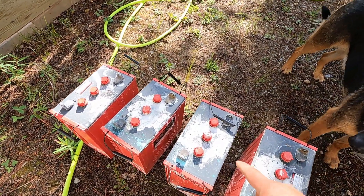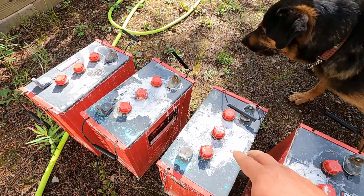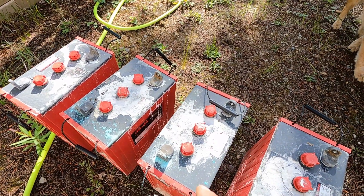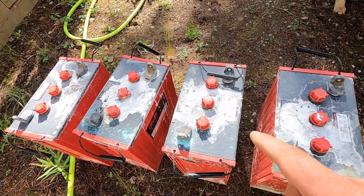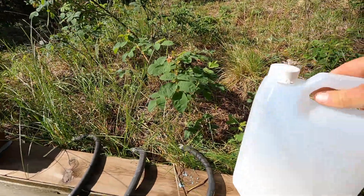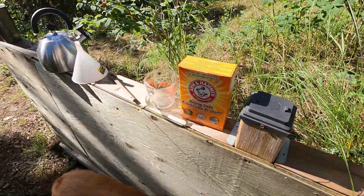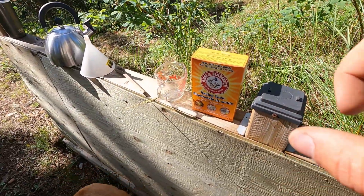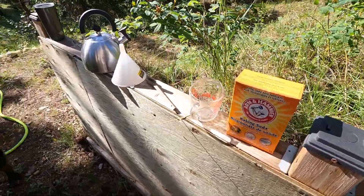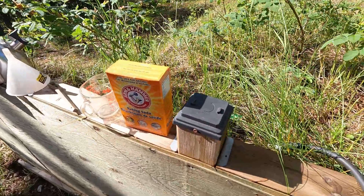I've moved outside. The white on top of these batteries is just leftover baking soda from when I was cleaning out some acid spills previously. This jug here is just a mix of baking soda and tap water — regular Arm & Hammer — one tablespoon per cup. And then I've got a kettle of warm water that we'll try as well.